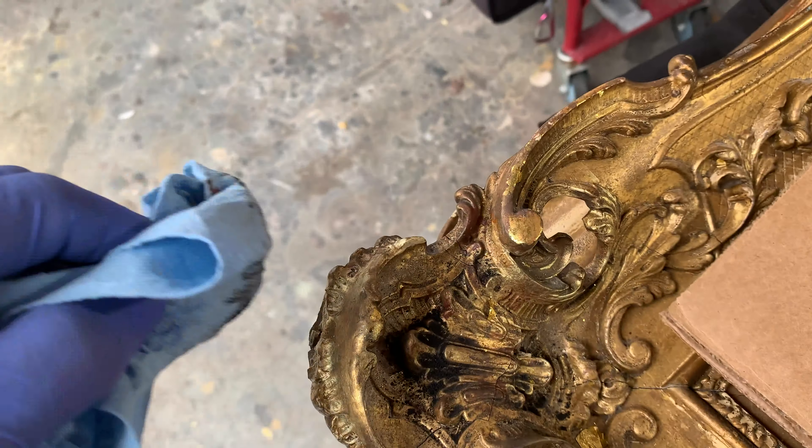I do this primarily on the bottoms because it's kind of in the shadows — it's where people have probably never cleaned before. It also brings out all the highlights and all the subtle details.